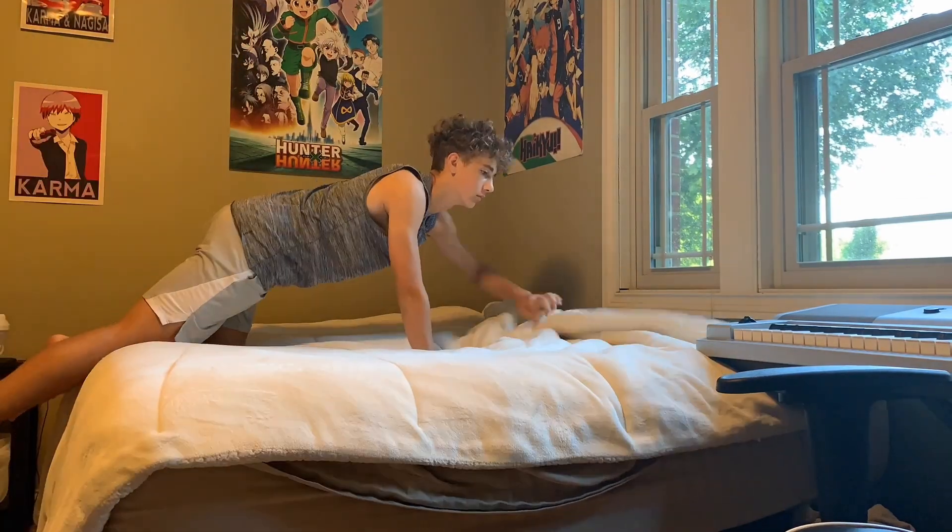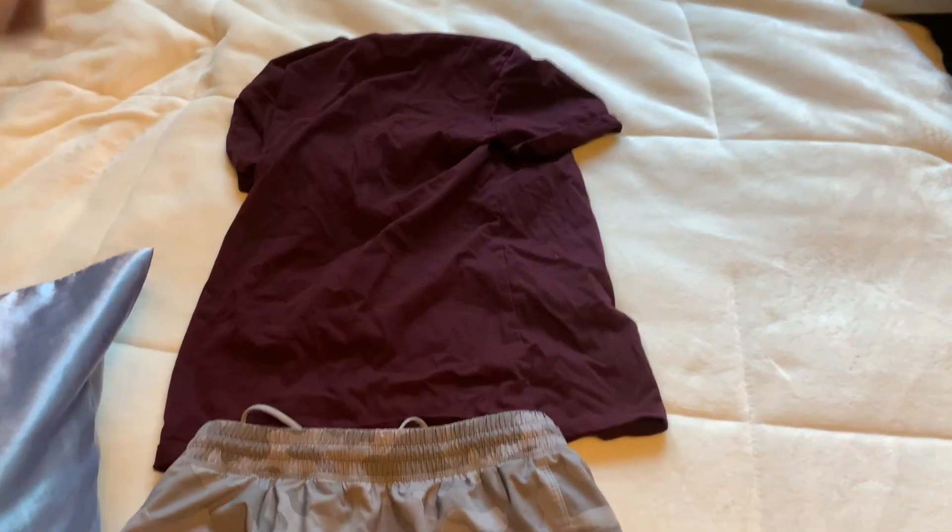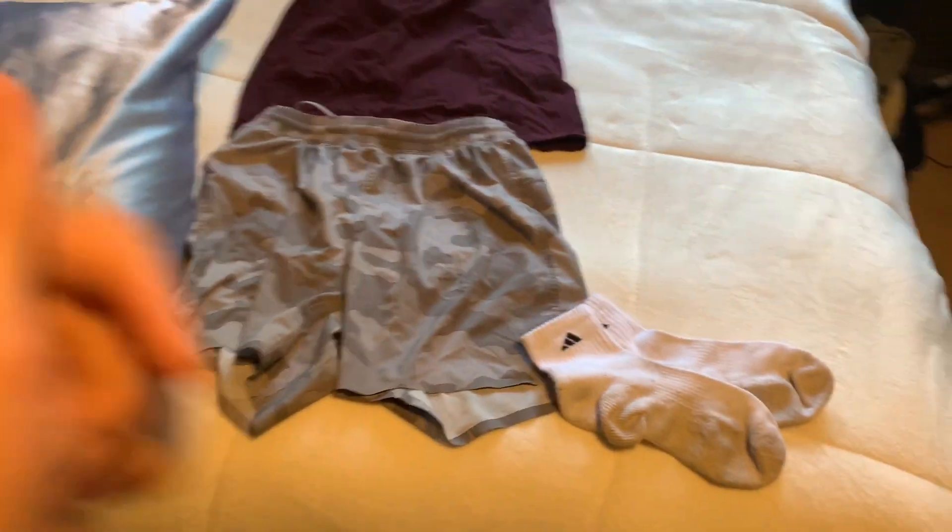Alright, what's going on guys — I just woke up, it's 7:55. I'm gonna go ahead and get ready, brush my teeth, do my hair, etc. I'm gonna make my bed real quick, and then I'm actually gonna get my real running outfit on. I'll probably brush my teeth and then I think we can head to practice from there. Here's the fit I'm rocking with — I'm gonna slap it on and then we should be good to go.